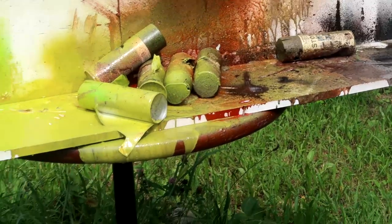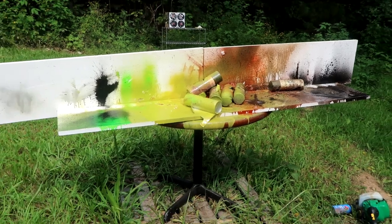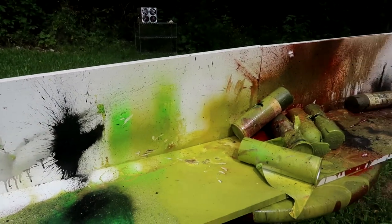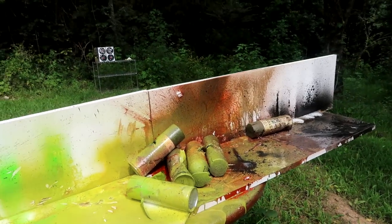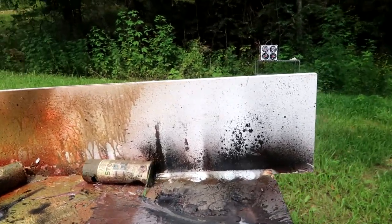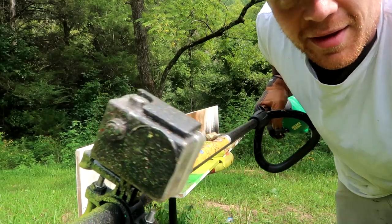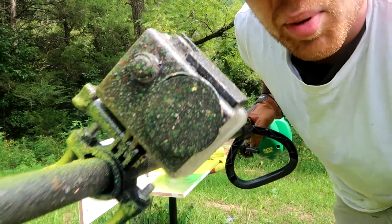Talk about art! Gotta make sure I don't get paint all over this camera here. We got the gray, we got the black. That fluorescent stuff, I think, was my favorite part. And the red there at the beginning — oh man, that was a lot of fun. Good thing I had the GoPro in the case. Look what it did to it — the entire lens is just full of paint.